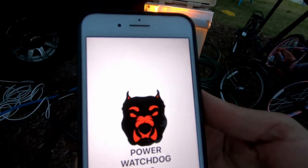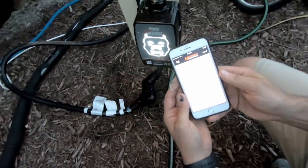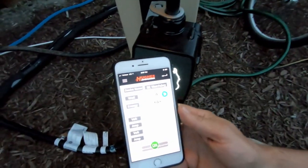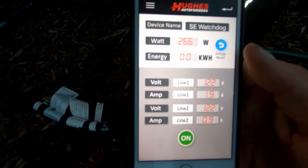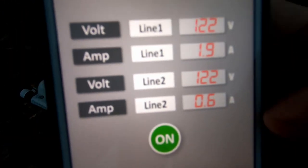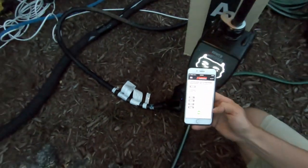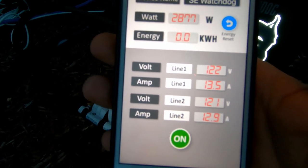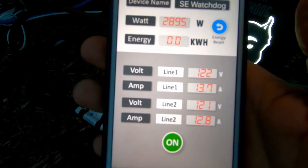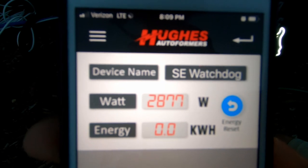I've already downloaded the app — we're going to add a device. It's got a little QR scanner and you scan the code right on the unit. It's going to ask us to name it, so I've chosen to name ours 'SE Watchdog.' Now we are monitoring live on Bluetooth to my phone. It looks like we are pulling about 271 watts, and down here I've got two different lines — because this is a 50 amp — one is pulling 1.9 amps and one is pulling 0.6. Now we're going to kick on the air conditioning. Both lines are now pulling roughly 13 amps, both measuring 121–122 volts, which is perfect, and we are pulling roughly 2,900 watts — that's with both air conditioners running.